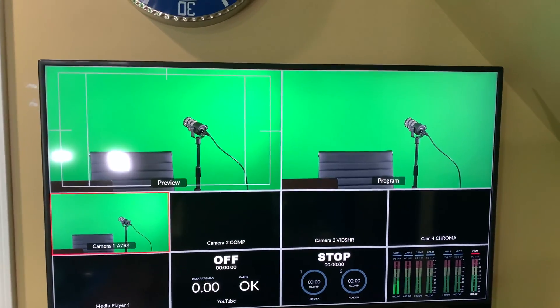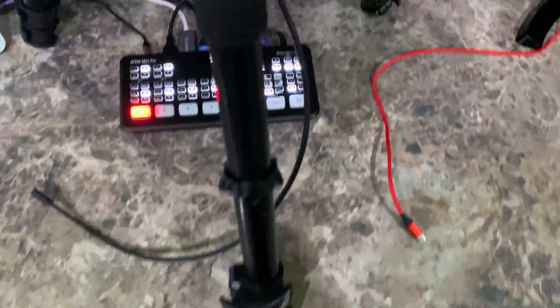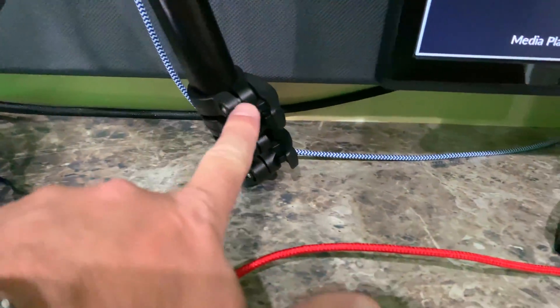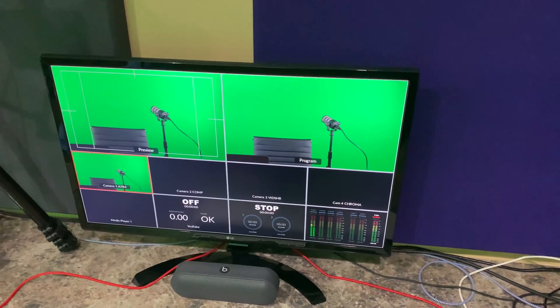That cable plugs into the back of my display that's on the wall — this is a 4K smart TV. And then the other cable comes up from down there where my backpack is, comes out of the splitter, runs along this wall, and plugs into the back of this 4K monitor.